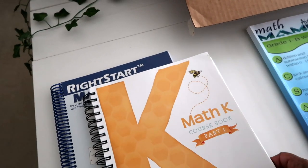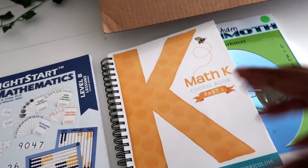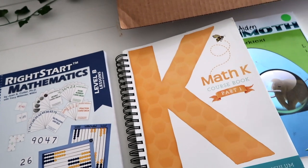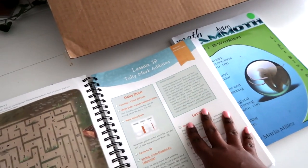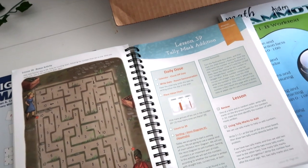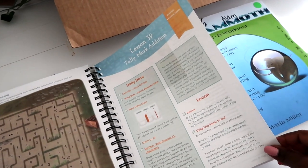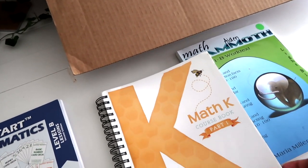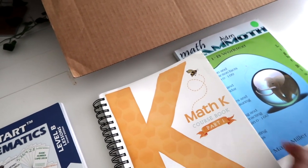What I was using for my youngest is the Good and the Beautiful math course, which comes with a lot of hands-on manipulatives, and he was just flying through it — loved it. It's gorgeous, not too pricey but not super inexpensive. This one's like $17, this one's like $100-something but comes with a whole box of manipulatives. He had book two but was flying through it.